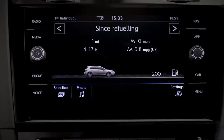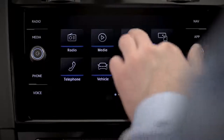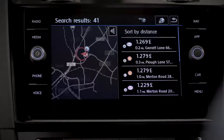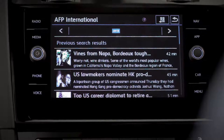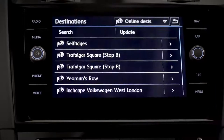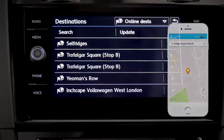The menu button opens more settings within your 8-inch Discover Navigation infotainment system, and also allows you to access a bunch of smart features that will help you get around more easily — like Car-Net Guide and Inform. Check fuel prices, news, and weather. With Destination Import, you can import points of interest into your navigation system even before the journey begins.